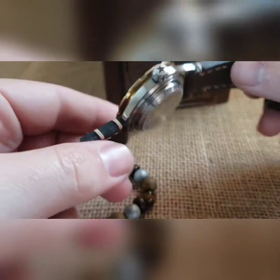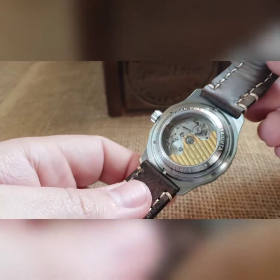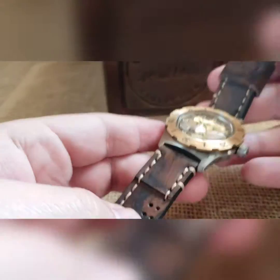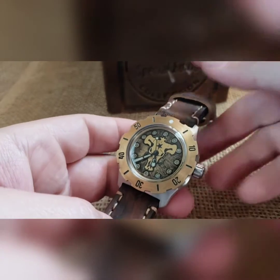It's way down in there — a large window exhibition case back on this one, a gilded rotor, and a stainless steel movement holder in there.